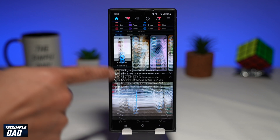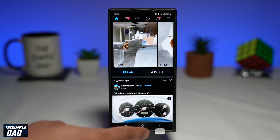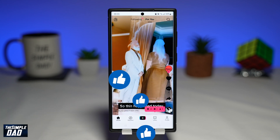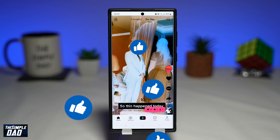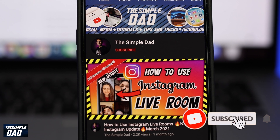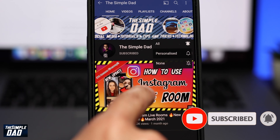And that is how to invert the display color on your Samsung S22 phones. If you have made it to the end of this video then please hit the like button and most importantly please consider subscribing to the channel for more videos like this. If you have any other questions then please do let me know in the comment section down below. Thanks for watching and see you in the next one.